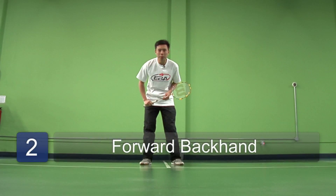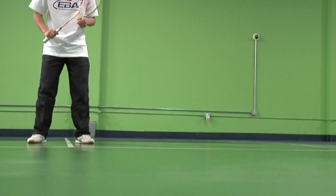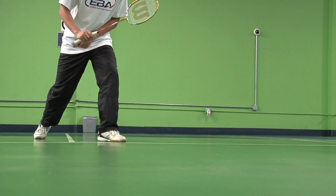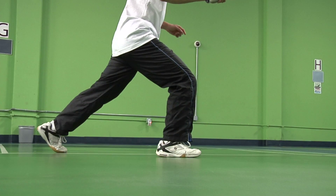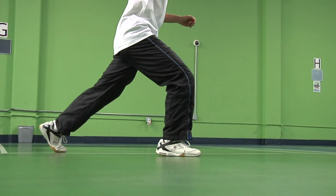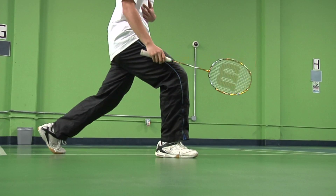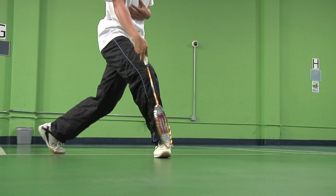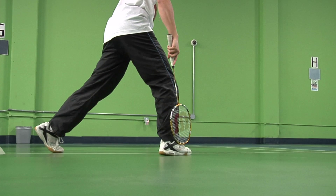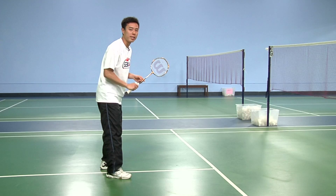We're going to talk about the forward motion for your footwork towards your backhand side now. Make sure your left foot goes first if you're right-handed, and end with your right leg in a lunging motion reaching towards the net. Make sure the foot is pointing the proper direction to balance your body in a proper lunge, rather than any other direction, which could potentially cause you to twist your ankle. This is how you do the footwork for the front net backhand.